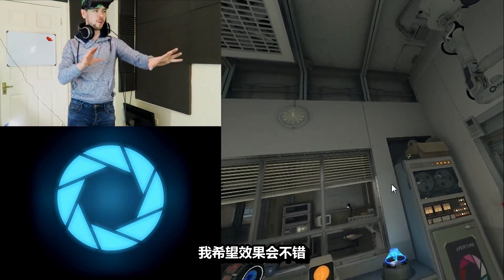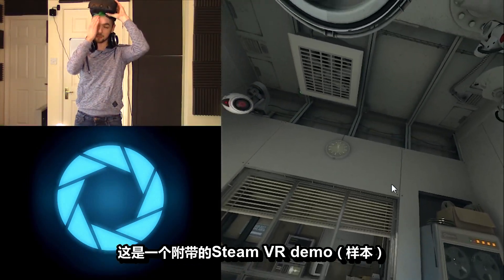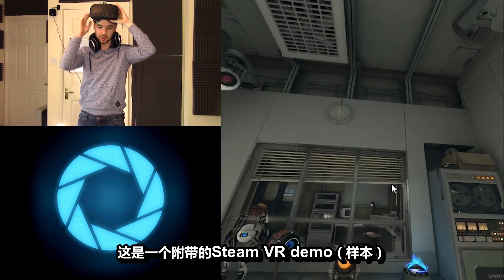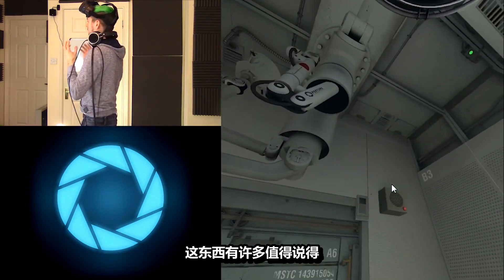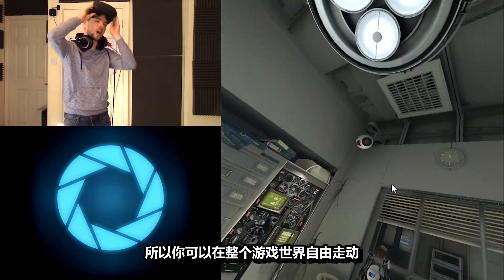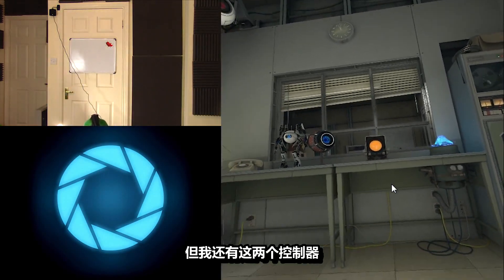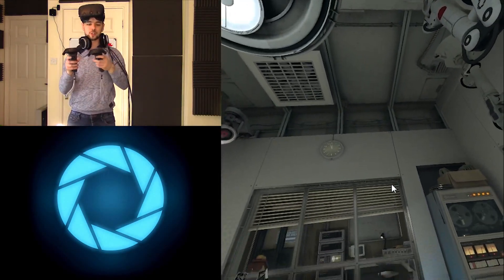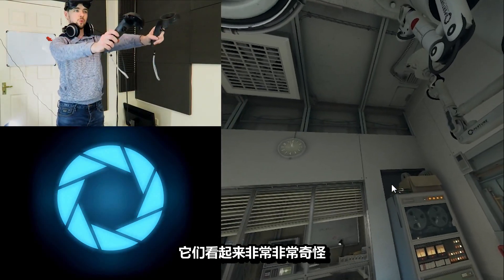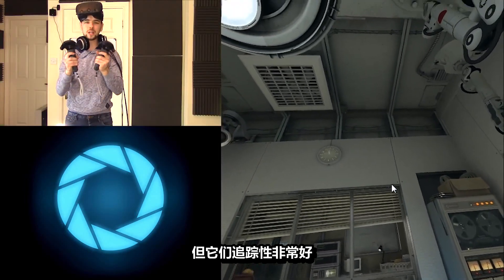I have two cameras going, so I hope it's good. I'm going to play something called Aperture Robot Repair, which is one of the SteamVR demos that it comes with, and there's a lot to talk about. You have the headset, you have the cameras, so they track each other around the place and you can go around the entire game world, the entire little room that you're in. But I also have these two controllers, which look really, really weird, and they're kind of weird to use.